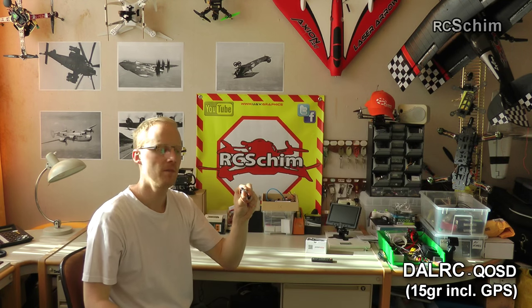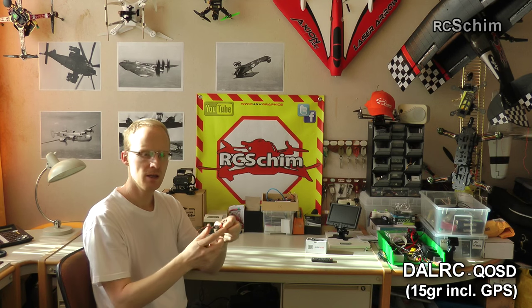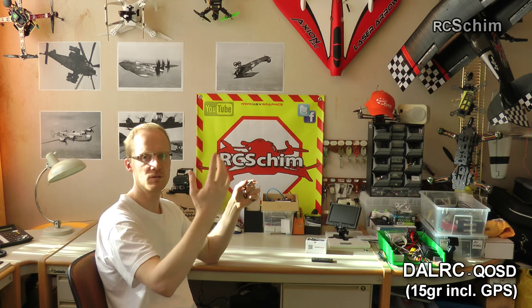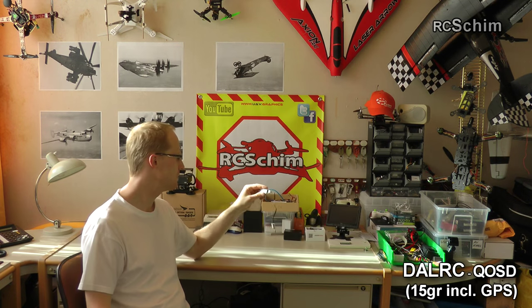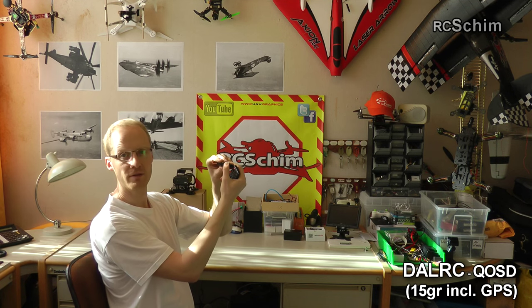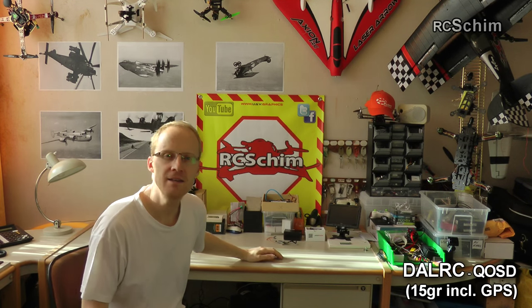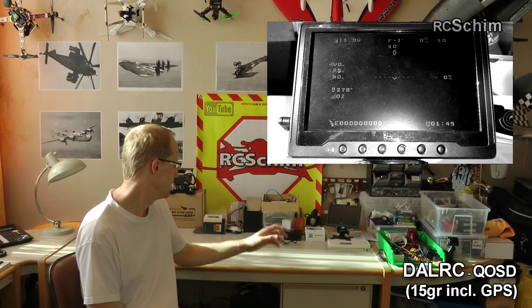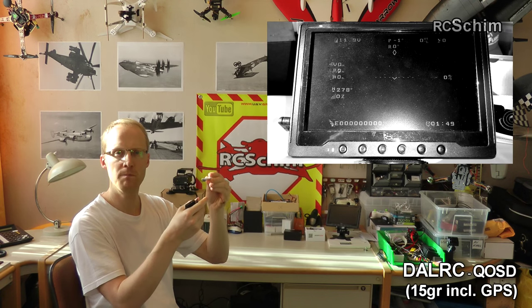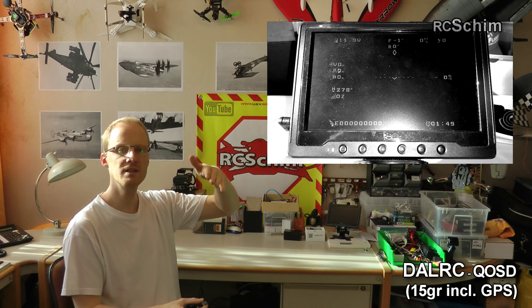I also picked this up — it caught my attention because it's so small. In combination with the GPS sensor it weighs only 15 grams. You don't have to configure anything — just plug in the GPS and cable your video. The output of your video camera goes in, and then this cable goes to the video transmitter. It takes around 12 volts but can handle 7 to 16 volts, and you can configure it with one button on the back. It almost looks identical to the iOSD Mini that I love from DJI.